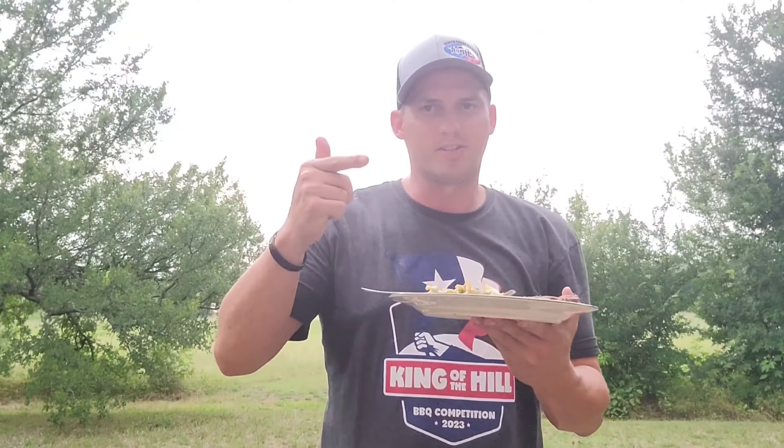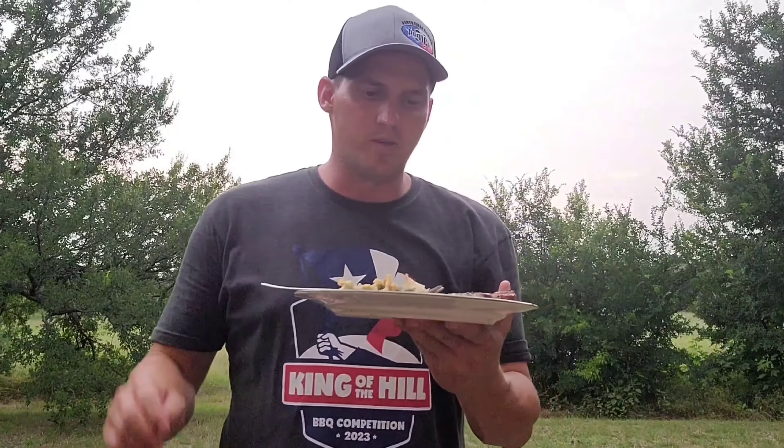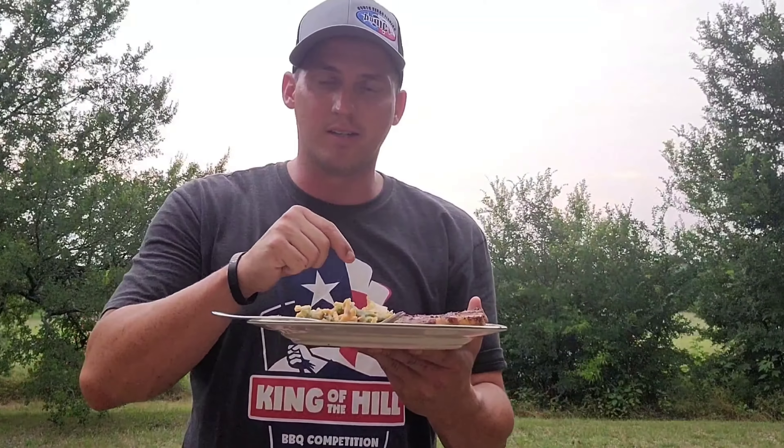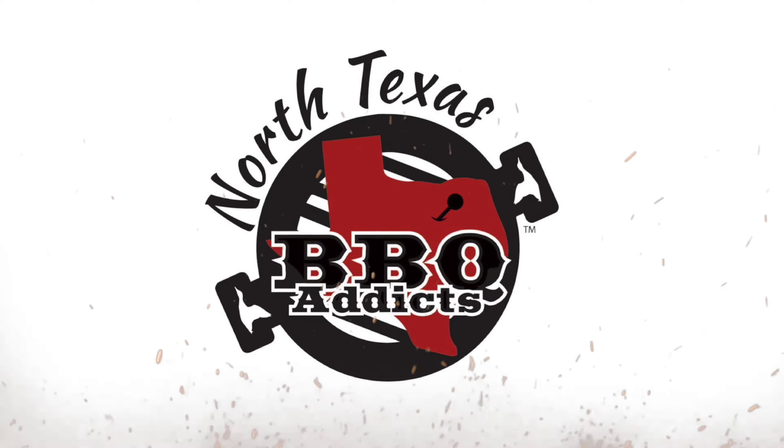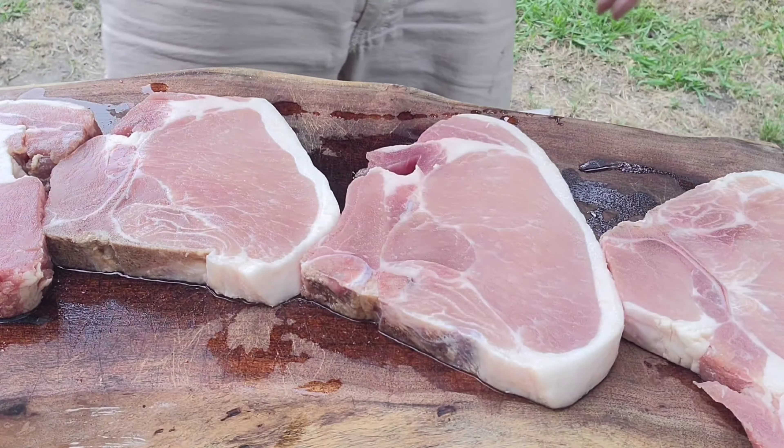If y'all want to know how to make some awesome grilled bone-in pork chops, stick around. Shout out to Six Brothers Beef Company for supplying these to the channel. As always I'll have their information down below in the description box. Let's get to cooking.